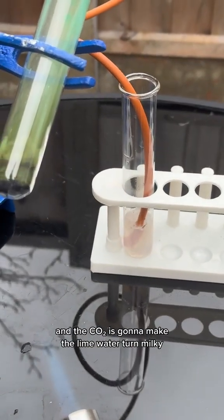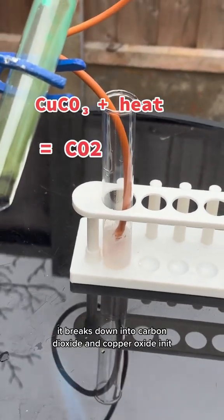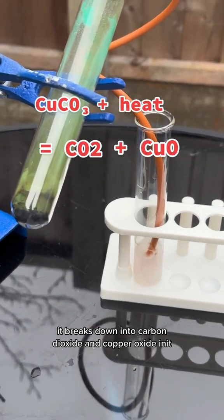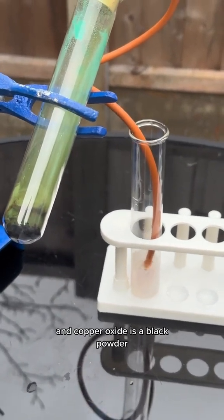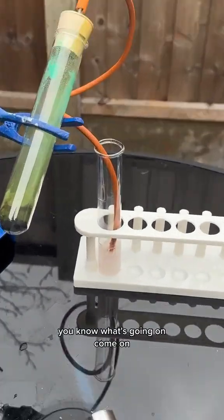As we can see, when copper carbonate is heated up it breaks down into carbon dioxide and copper oxide. Copper oxide is a black powder, so that's why the copper carbonate in the boiling tube has turned black — because copper oxide was made.